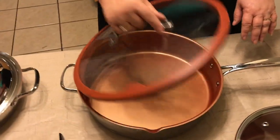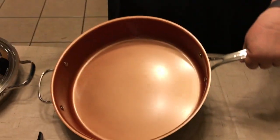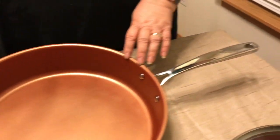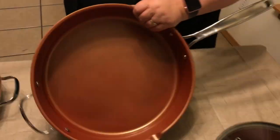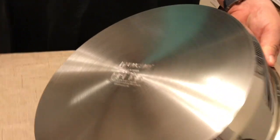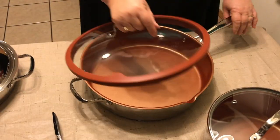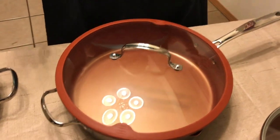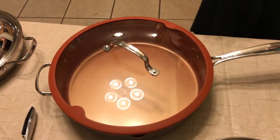Over here you have another pan — a very large pan that has two little handles, one longer and one shorter. Again it has the same bottom as all the rest to expand the heat, and a beautiful lid. You can use this one for casseroles, frying potatoes — I mean a variety of things.